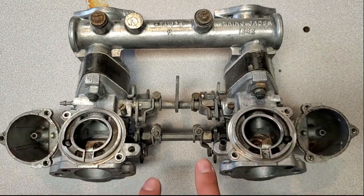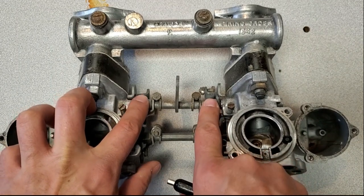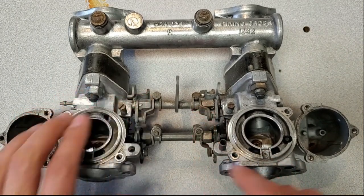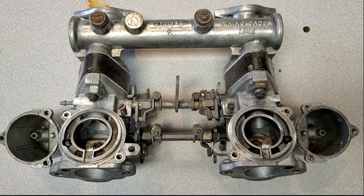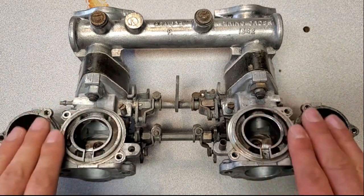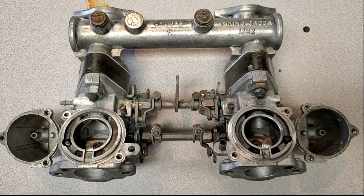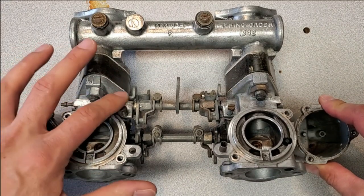Whenever you're setting these things up, always make sure that your jets are at the same height, your cams open at the same point, and your throttles are opening at the same point. That'll ensure that these are running at the same rates and providing the same amount of fuel to each half of the motor, which will give you a smoother, more consistent running overall. If you think you're having some issues with your twin carbs, just go out and double-check that these settings are correct on the throttles as well as the chokes.